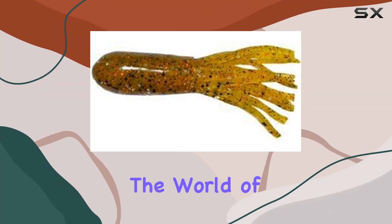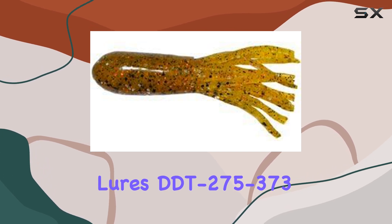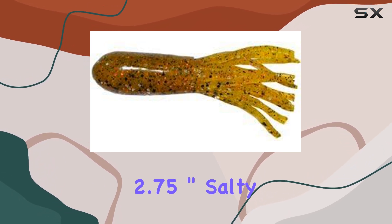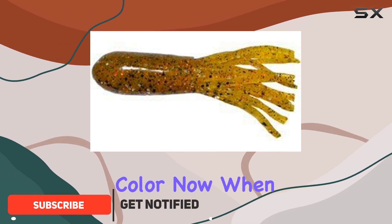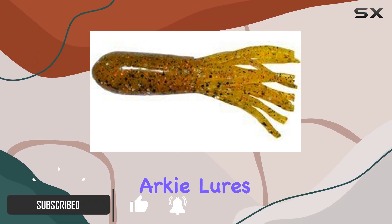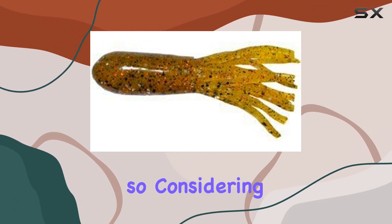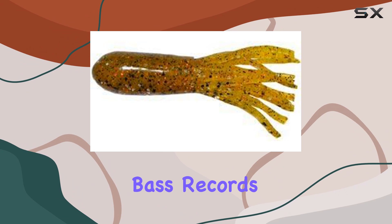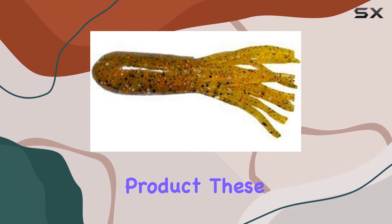Today, we're diving into the world of bass fishing with the Arky Lures DDT-275-373 2.75-inch salty double dip tubes in the vibrant grasshopper color. When it comes to bass fishing, Arky Lures is a name you'll often hear whispered in reverence — and rightly so, considering the number of lake and state-based records that have been smashed with their jigs.